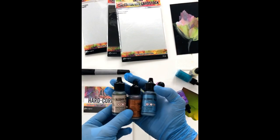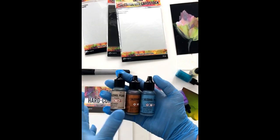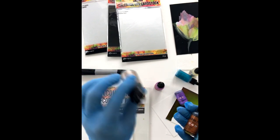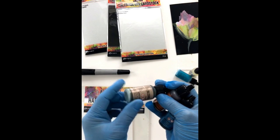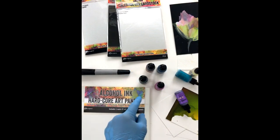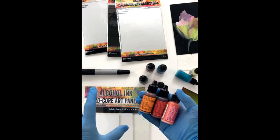It reminds me of nail polish — when you go to buy nail polish and you love the name, so you buy it. These have a little ball in them, just like the metallics or the mixatives, so you really need to shake them well in order to combine the product because it'll settle to the bottom — that's the pearl or shimmer sitting in there. By the way, these are dye based, not pigment based, so like most alcohol inks you need to make sure you seal and protect your work when you're done.